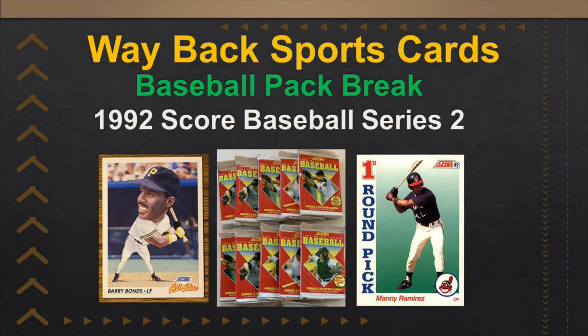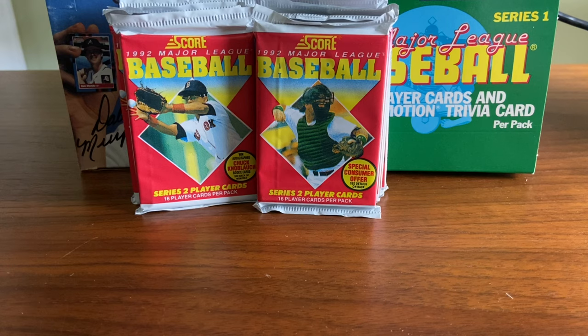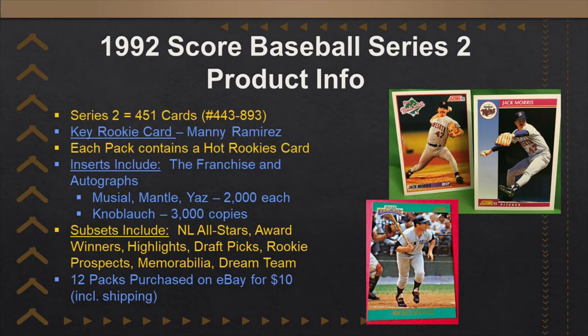Hello again everybody. Wayback Sports Cards. We are back. We've got a short box break today — 12 packs of 1992 Score Baseball Series 2. 16 cards per pack. We are just about coming out of the junk wax era. This is still junk wax technically, but there are some autographed cards in here: Chuck Knobloch, Mickey Mantle, Stan Musial. There are a few thousand of these cards floating around in this set, so there are a couple of chase cards, but it's still basically junk wax.